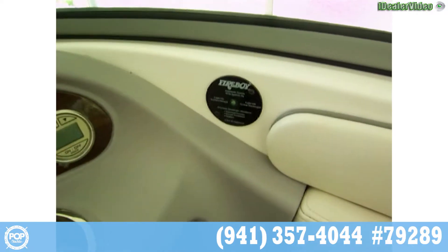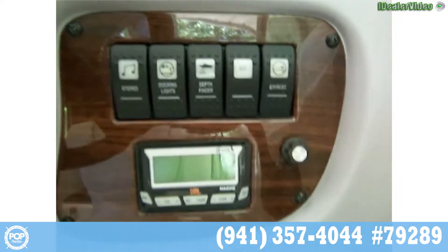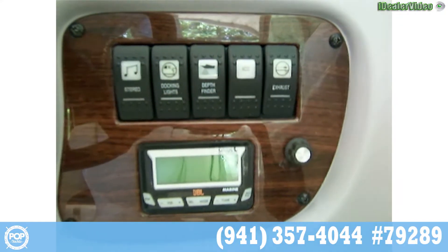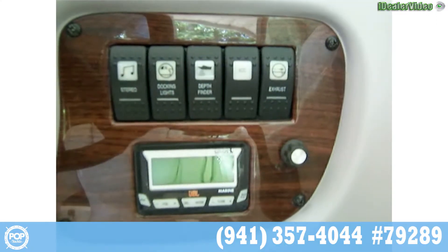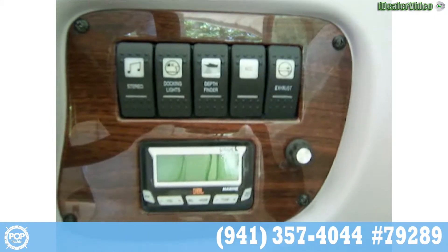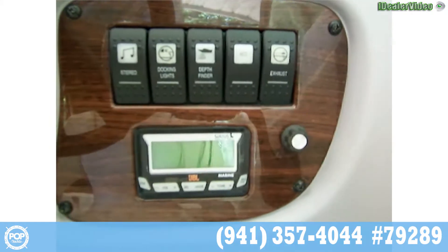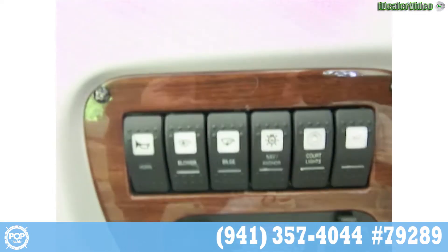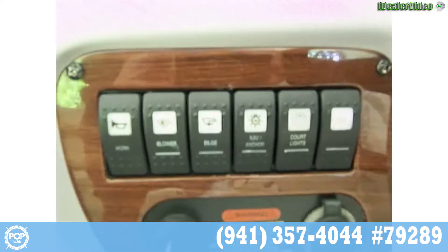We've got the upgraded Fireboy fire extinguishing system. Over here on the switches we've got the stereo, docking lights, depth finder accessory, rumble exhaust, underwater exhaust, as well as a Sirius Marine Radio JBL. And on this side we have the horn, blower bilge, nav and anchor lights, courtesy light, and another accessory.